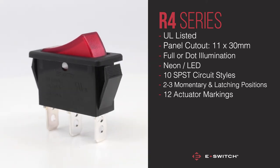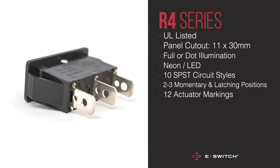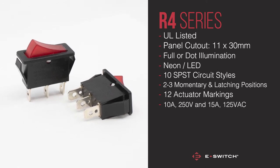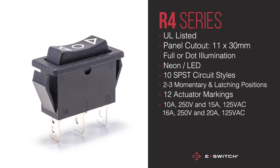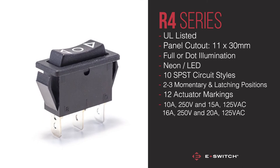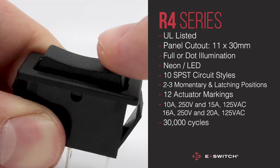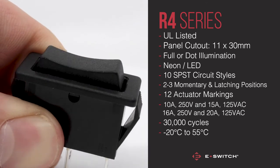Let's dive into some of the specifications for this rugged rocker switch. Depending on the circuit configuration chosen, the electrical rating is either 10 amps at 250 volts and 15 amps at 125 VAC, or 16 amps at 250 volts and 20 amps at 125 VAC. This UL rated switch has a respectable mechanical life of 30,000 cycles and operates in temperatures ranging from minus 20 degrees up to 55 degrees Celsius.